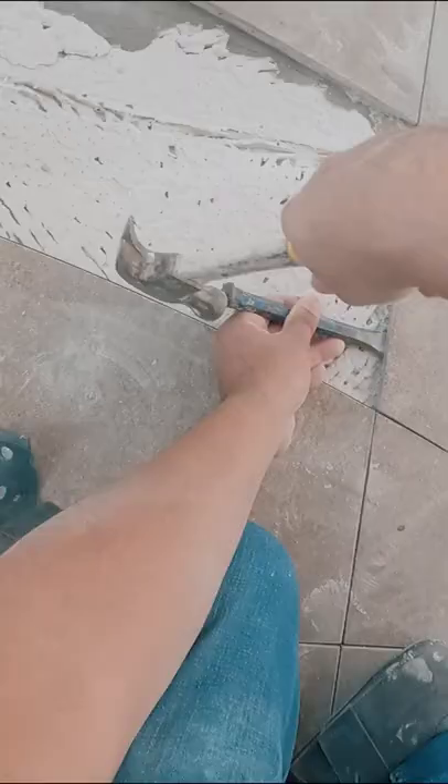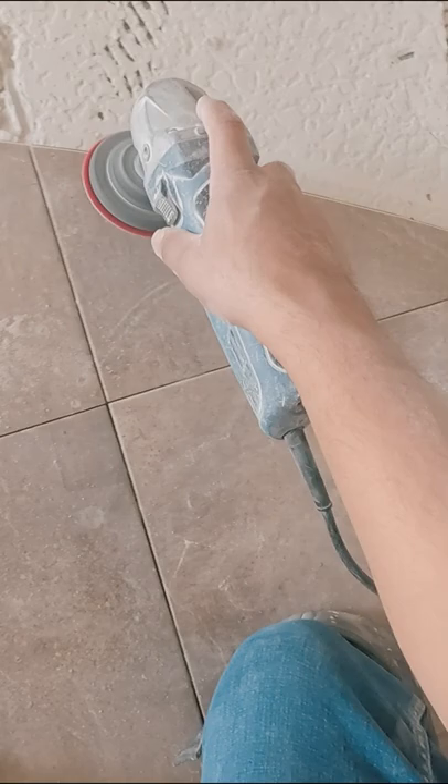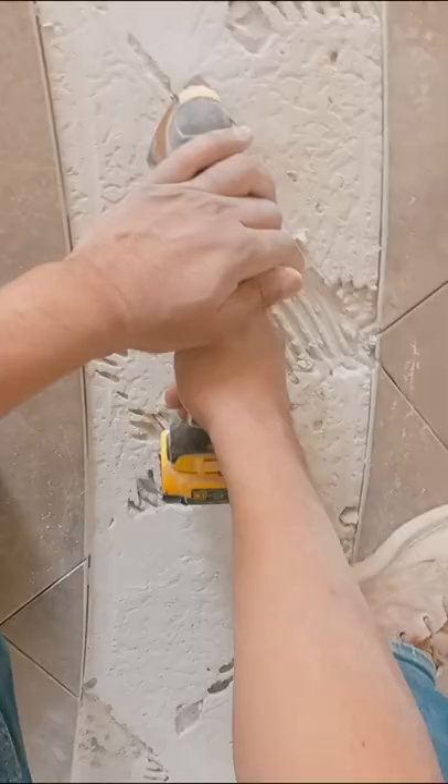After that, grab a hammer and chisel, and you're going to knock out all the pieces that you just cut. Then you want to sand the edges to give it a nice, smooth finish and nice look. Smooth down any high spots, usually where the joints were.